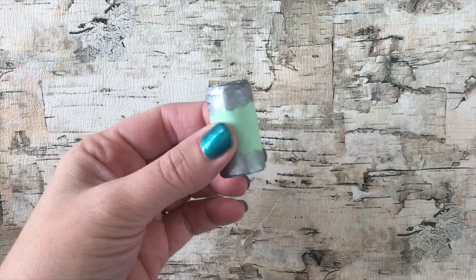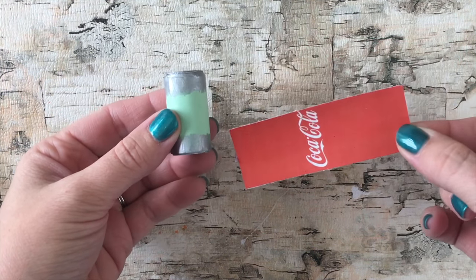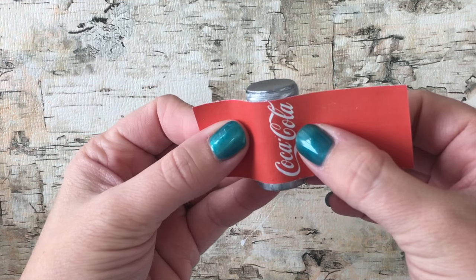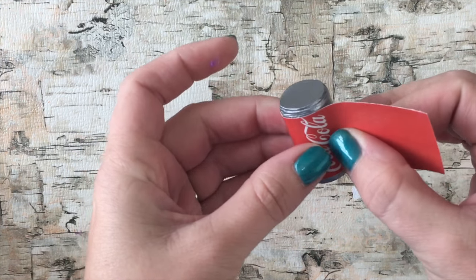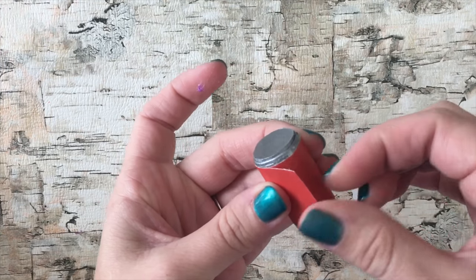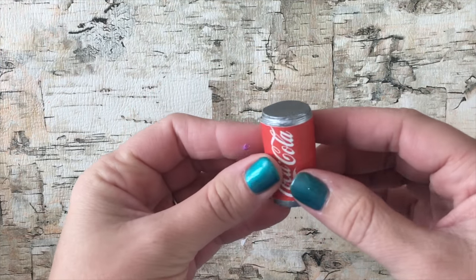Once the craft paint has dried, take your labels and attach them using your glue stick. You'll just wrap it around your little soda can right into place. And if the labels are a little too long for your cans, you can just cut off the excess.